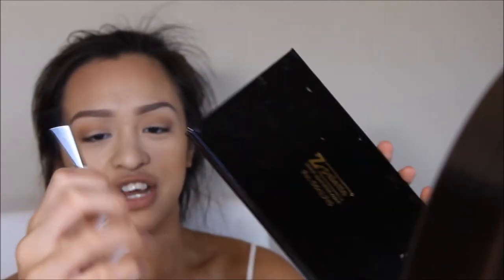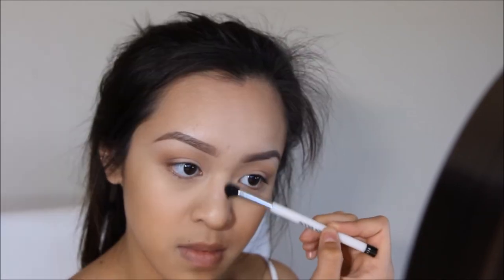Going in with my Sonia Kashuk brush, number 116, I'm going to go in with the Anastasia Contour Color in the shade Fawn and I'm going to use that to contour my nose. Then I'm going to take some of that banana powder on my finger and place that right down the bridge of my nose.